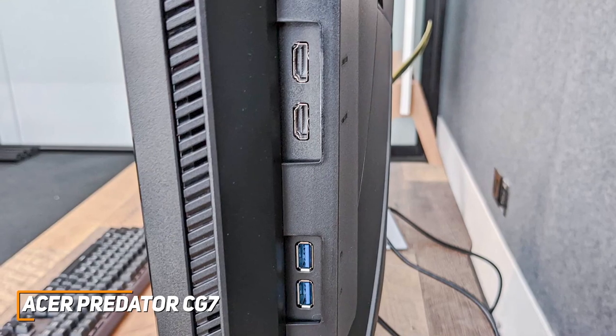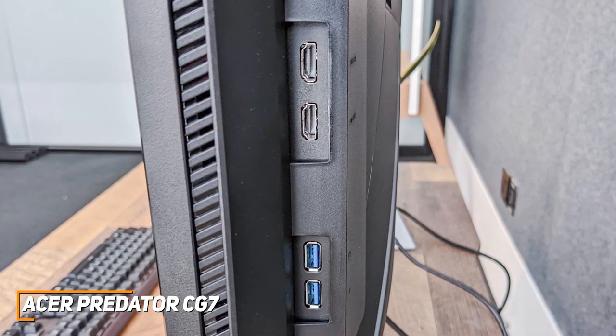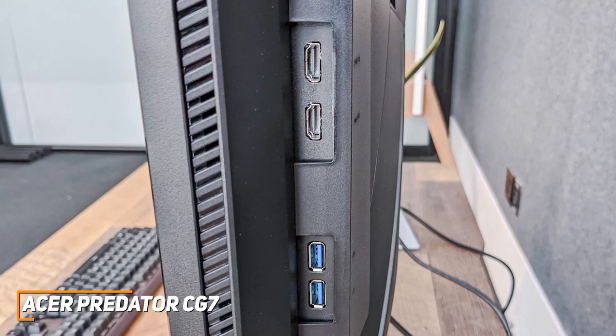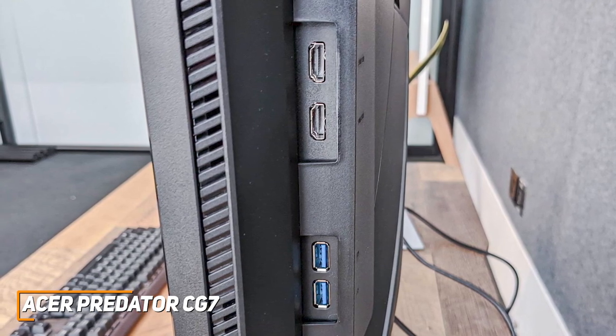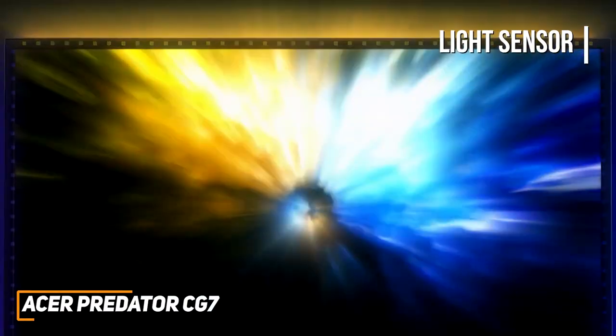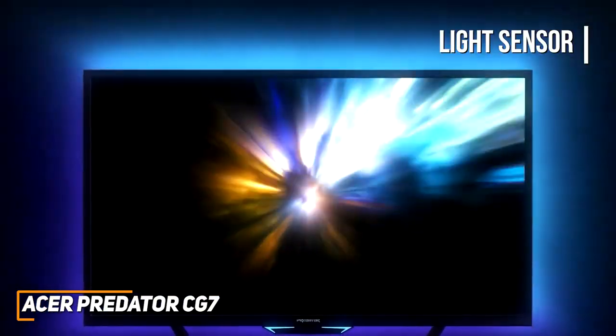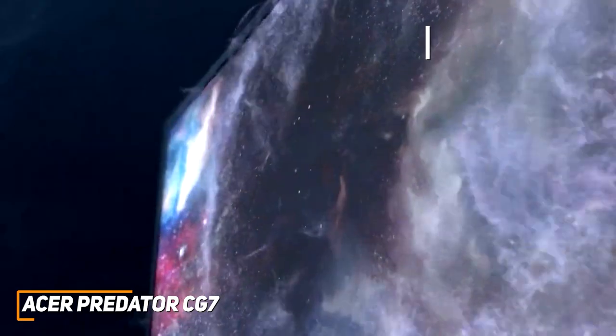You get a solid selection of ports that includes three HDMI ports, two DisplayPort inputs, a USB-C port for your modern peripherals, and a hub with two USB 2.0 and two USB 3.0 ports for older devices. I also like that it has a light sensor, so it automatically adjusts the brightness depending on your environment. And it has a proximity sensor that allows it to conserve power when you're not around.